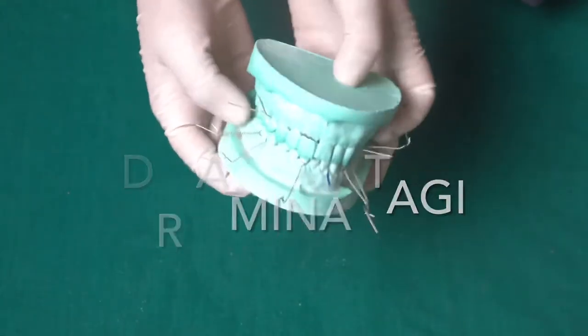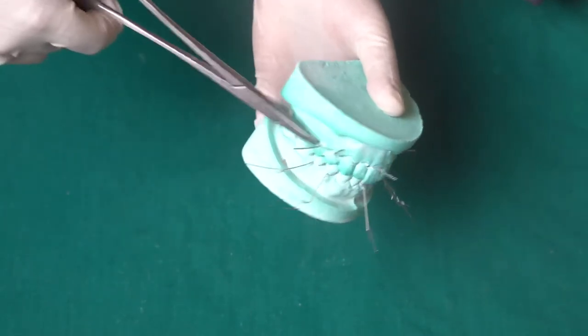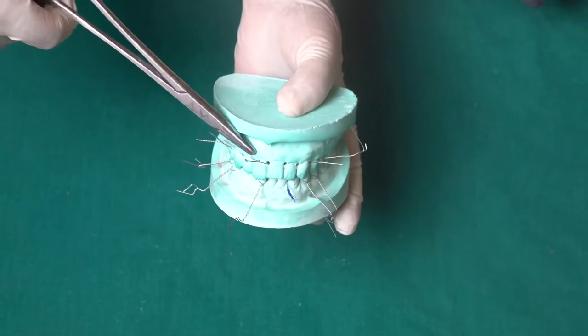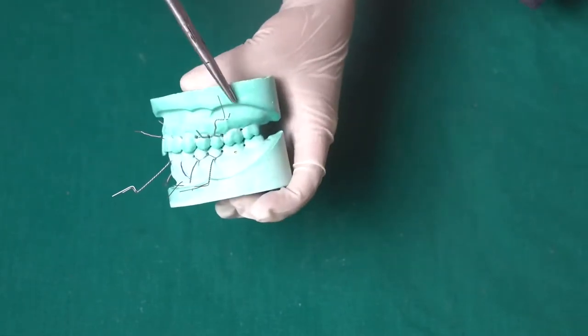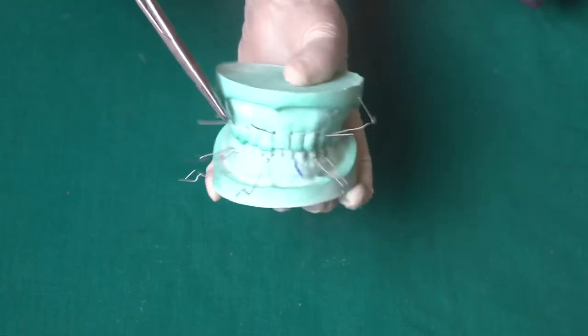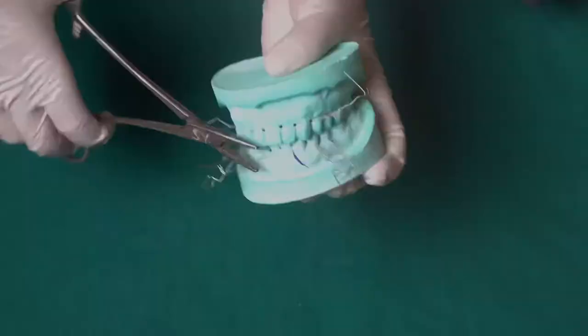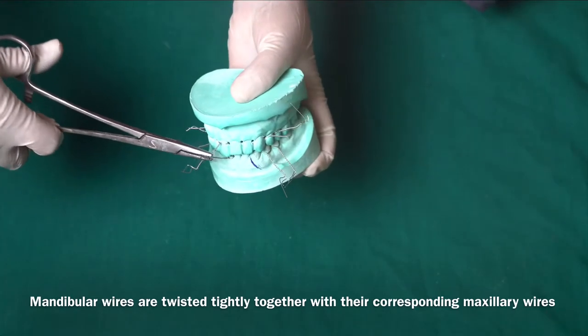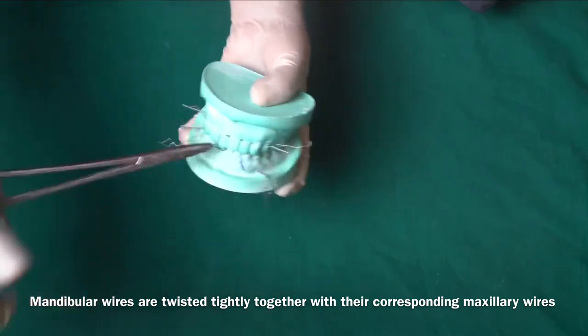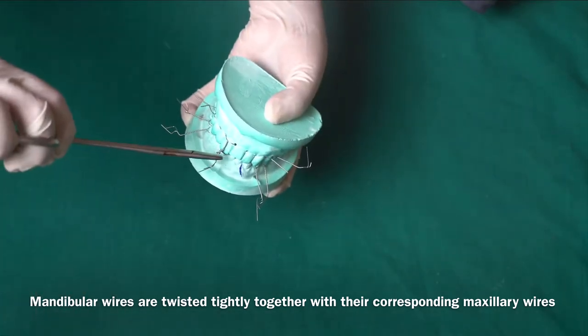The same teeth we are going to take in the maxillary region as well. If I have taken a mandibular premolar, then again in the maxillary region I will take the premolar tooth. Again at the central incisor I am going to take the maxillary central incisor, and again the maxillary premolar, so that I can tie both together and form an intermaxillary fixation.